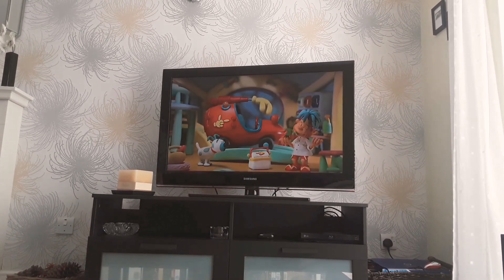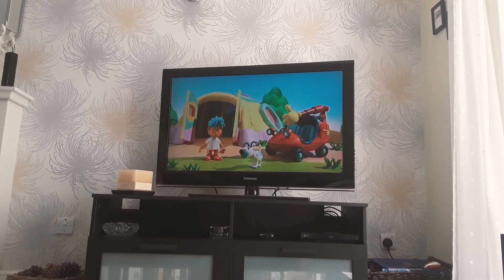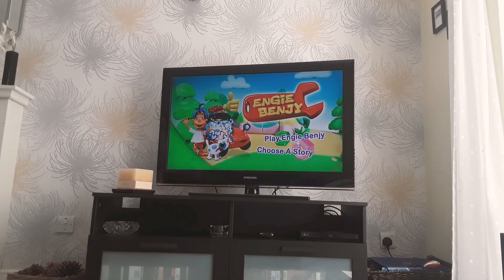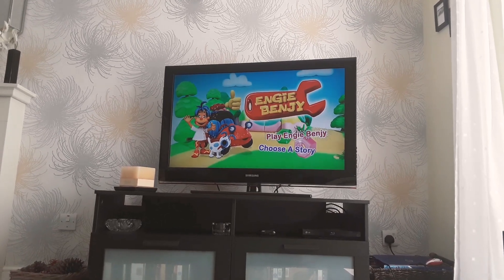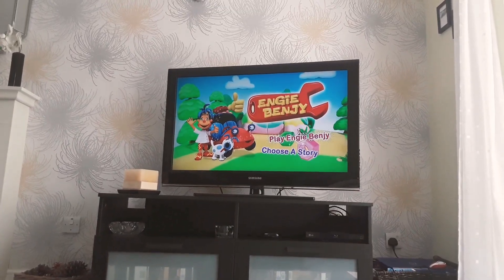Hello guys, it's me again, and today I'm going to show a DVD menu walkthrough of Engie Benjie Make Things Better. So I've got this DVD in the mail today. Here we go, here's the front, spine, and the back. Now let's look at the menu.